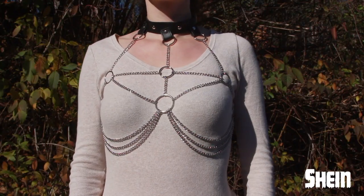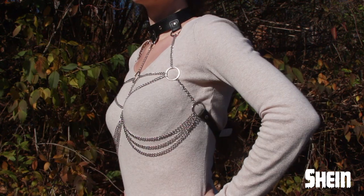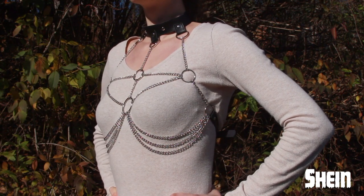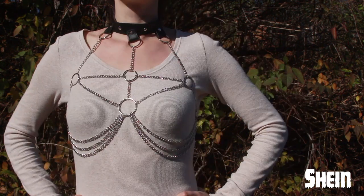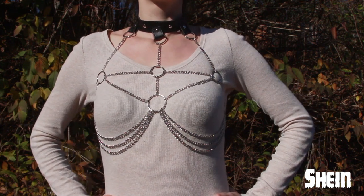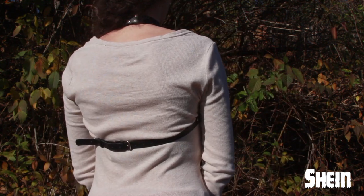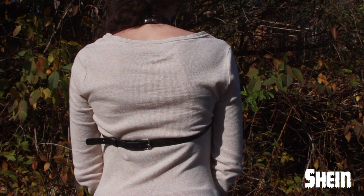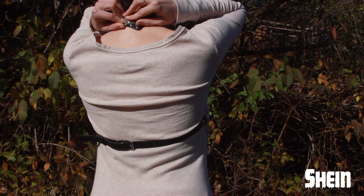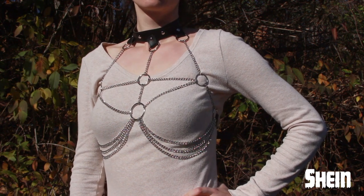Now the next few harnesses are from Shein. This first one is so gorgeous, I love it so much. I love that it has the faux leather collar on the top by your neck, and then the rest of it is all chains, except for the leather strap that goes around your back. I just love how gracefully the chains drape underneath your boobs and how it looks going across the chest with all the o-rings. The other thing I love about this is that it has six snaps around the neck, so it is very secure, not going anywhere, and very easy to take on and off. This design is one of my absolute favorites.